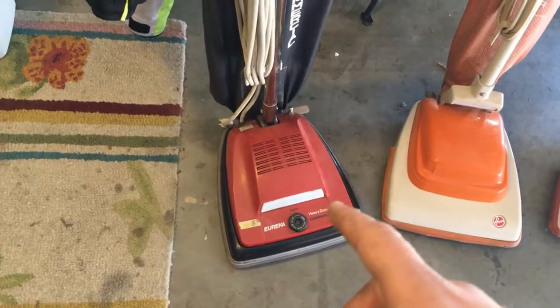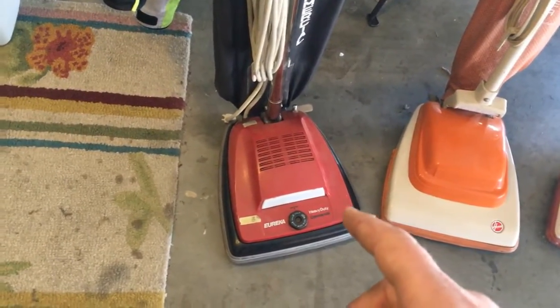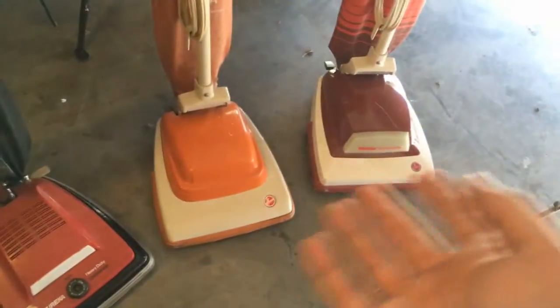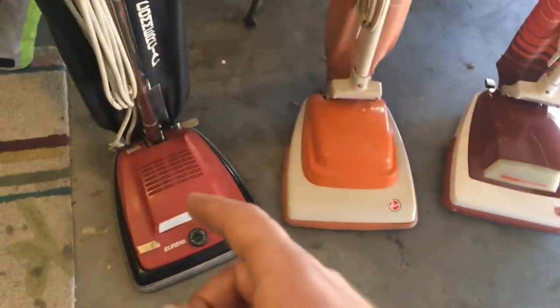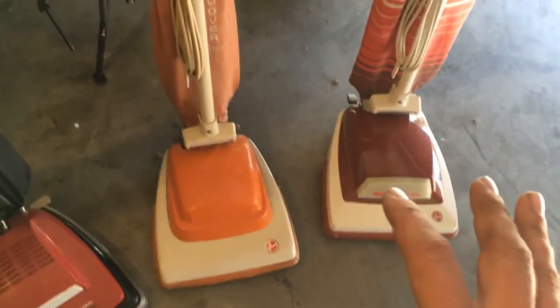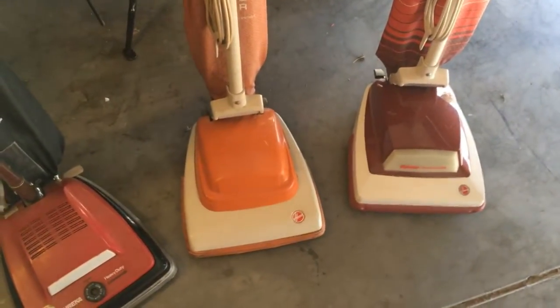This Eureka Heavy Duty commercial is pretty much the same thing as a Sanitaire, which is also very similar to these. This one is the younger brother, but a more upgraded version of these, from everything I can read and figure out about them.